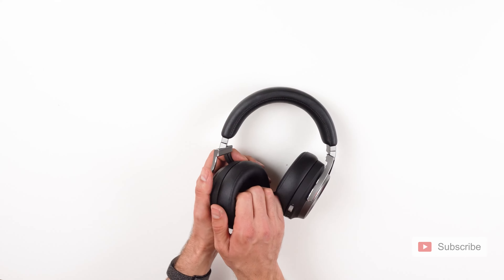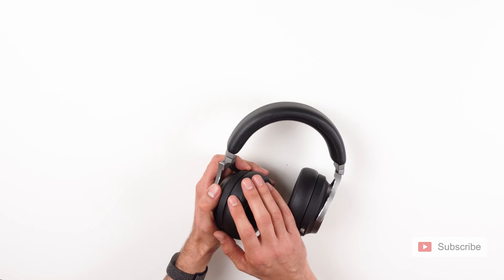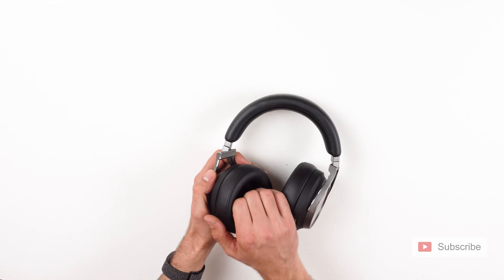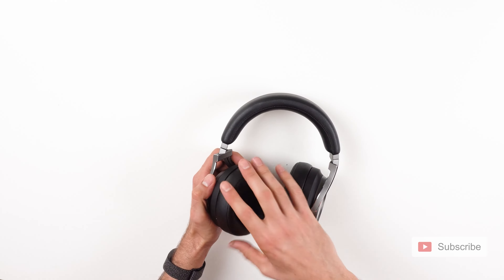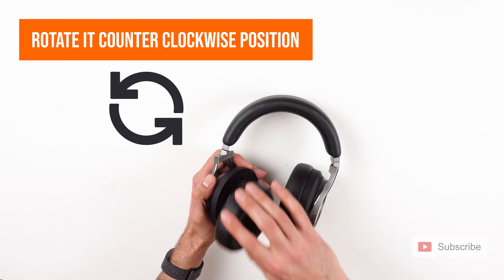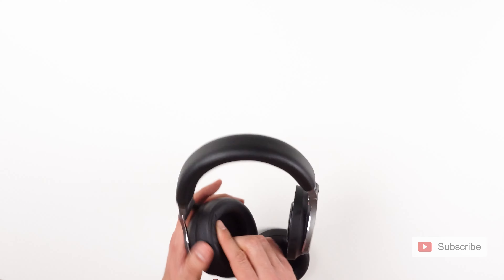I'm going to hold the ear pad with my thumb outside and the other fingers inside, and you are going to rotate it clockwise. So in order to remove the ear pad, you're going to rotate it clockwise, which is like this. In order to install it back, you're going to rotate it counterclockwise. But there is one more thing you should know, and I'll show you right after this.